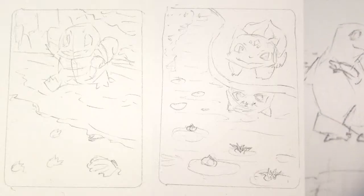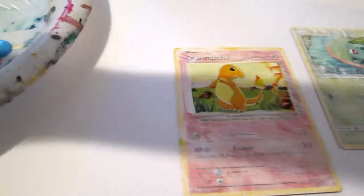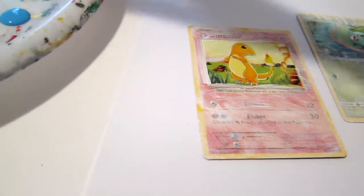And voila! My sketches are now complete! The third step to take while painting the Pokemon cards is to start filling in the largest blocks of color and to make sure that all the parts of the card that should be covered now have paint.